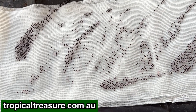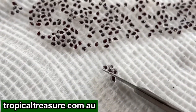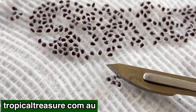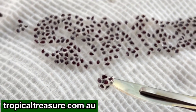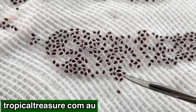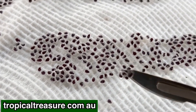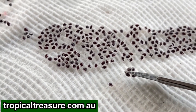The next step is letting those dry, so we'll let all of those seeds dry and then we're going to remove them from the paper once they've dried. If we have a look at these seeds, you can see that they're actually encased in a gel, and that gel is there to protect the seeds. Once they dry on the paper, that gel is going to stick to the paper.